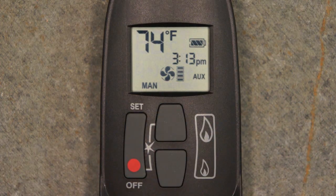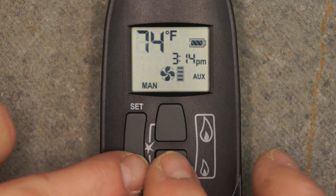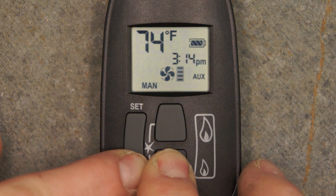The user may choose to operate the remote control in Celsius or Fahrenheit modes. Celsius mode also switches the clock format to 24 hour. To select between the two modes, simultaneously press the off and small flame buttons.